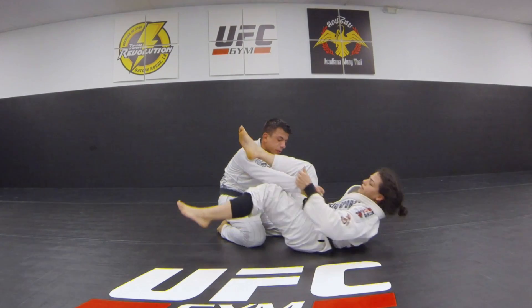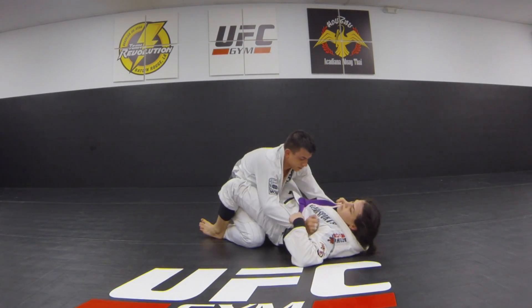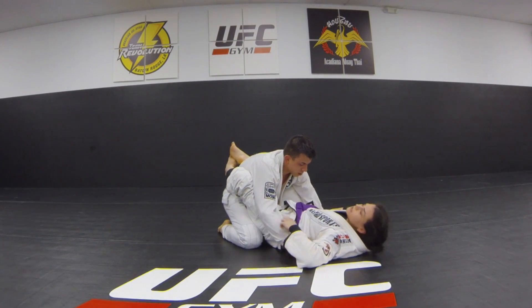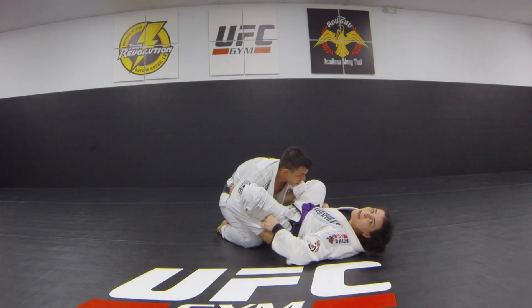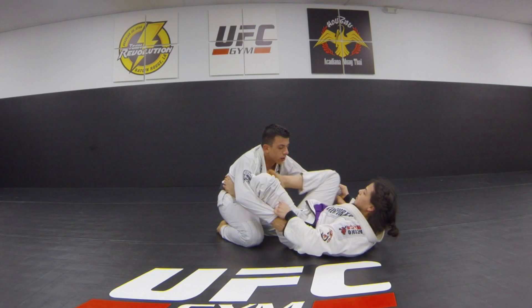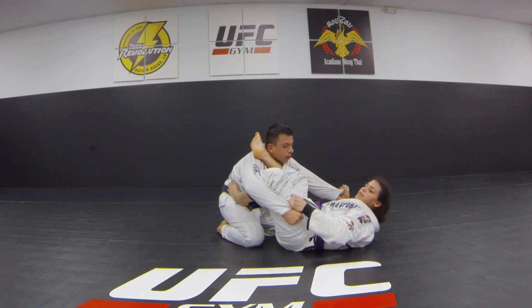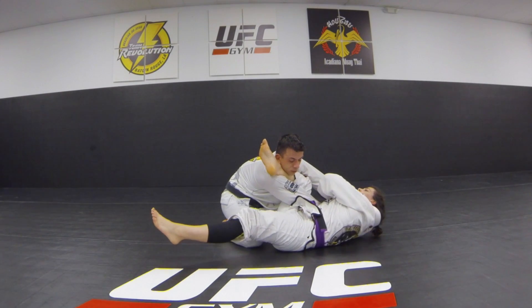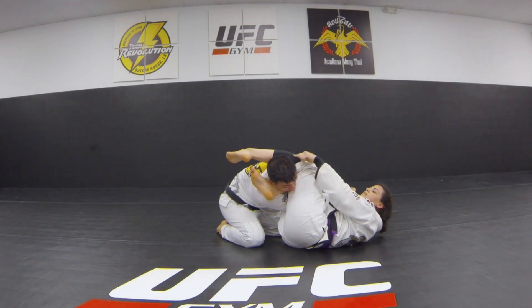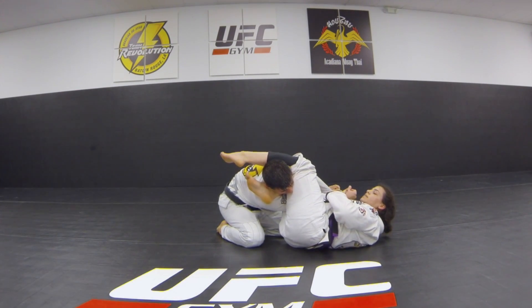My knees stay pinched. So start from close guard if you're not comfortable, just start from there. Keep both grips. I bring my knees in, I flare them out. You can scoot back just a little. Bring your shin in, keep it up — don't let your knee come this way, you're going to keep it out. Pull, push the wrist down good. Clamp your leg down.